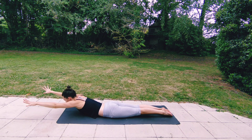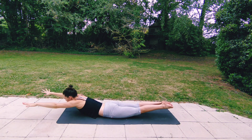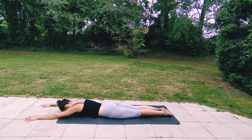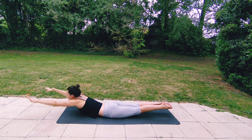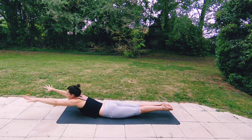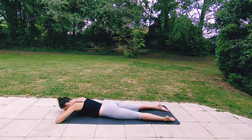Then inhaling, reaching your arms forwards and up even higher, maybe lifting your feet, keeping your feet together if you can. Breathing in and breathing out, lowering down one more time. Exhale completely to prepare. As you inhale, rise up even higher, reach your right hand back, twisting to the right. Exhaling, reaching your left hand back, twisting to the left. Inhaling, lifting up even more. Exhaling, releasing.